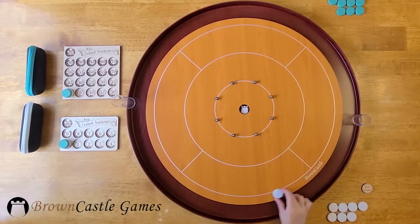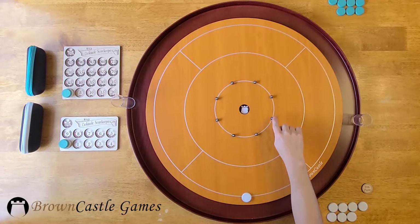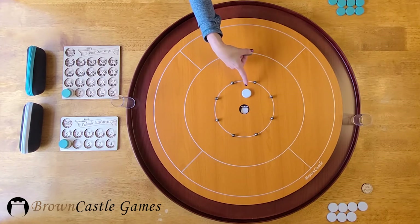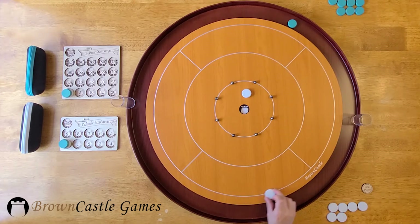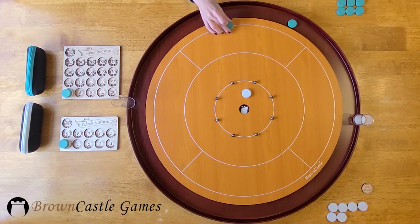Let's go ahead and play an example round. Remember, you can start anywhere along your quadrant's shooting line, and with no opponent's discs on the board, we want to land within that center ring. So that is a valid shot. Now player 2 has to hit the white disc in order to make a valid shot, so that goes to the gutter. When a 20 is scored, remove the disc and place it in the 20 holder to be scored at 20 points at the end of the round.